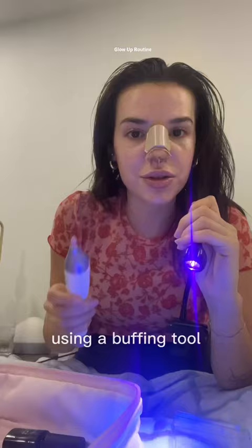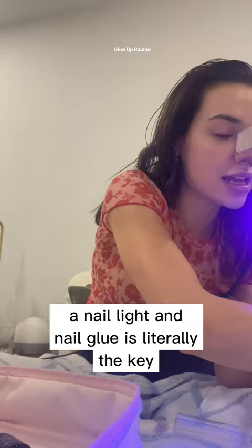Starting with my crusty nails. Using a buffing tool, a nail light, and nail glue is literally the key to making press-on nails stick, by the way. Much better.